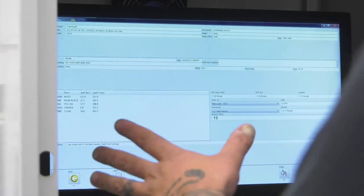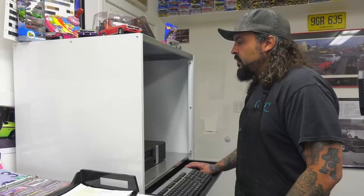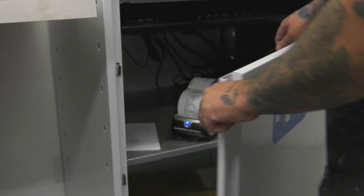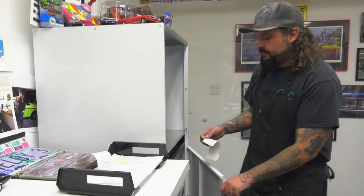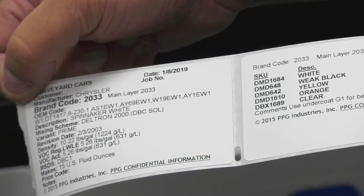Once we have everything brought up here, we have our amount already put in — 15 ounces. You just go to label, and that's everything in it. Now we're going to go mix it.